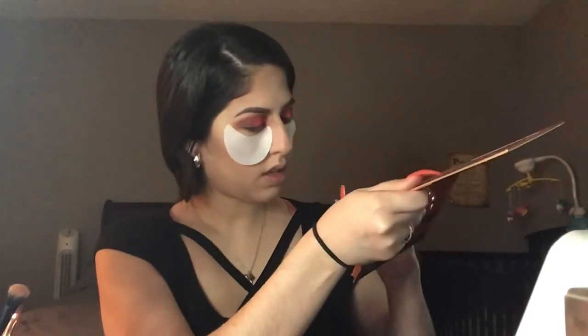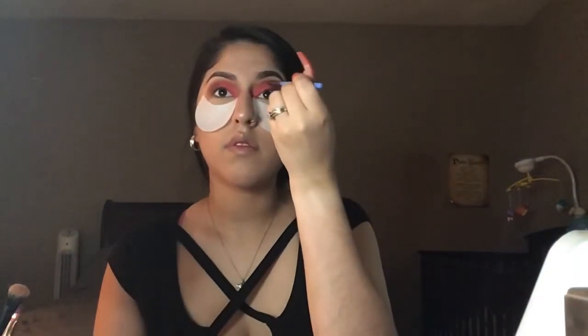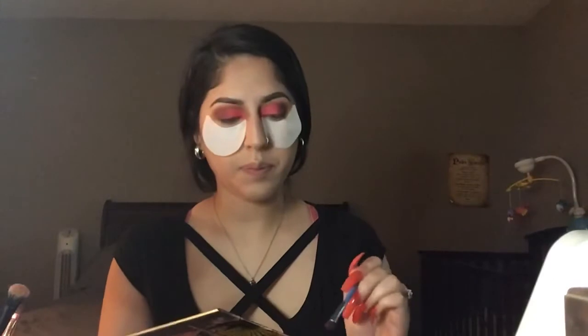Now I'm going to grab a small brush and clean up the crease just a little bit with the first palette. I'm going to grab 'Hidden Desert' — just the tip of the brush — tap off the excess and focus this at the top. That way, in case I went up too high with the pink, it'll clean that up. It also makes your cut crease look a little more sharp.